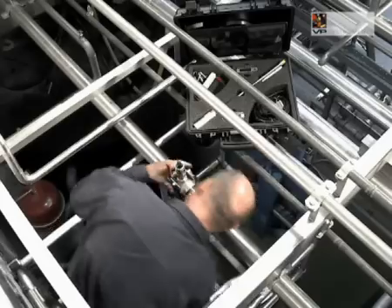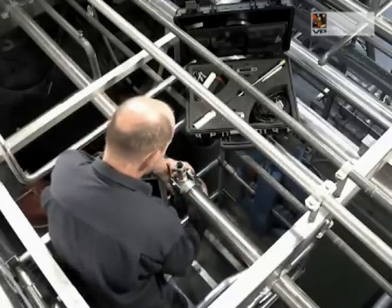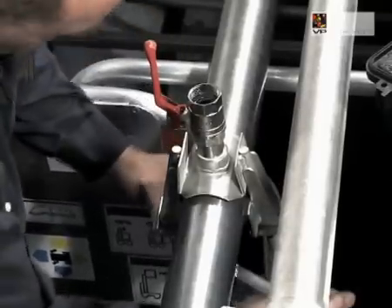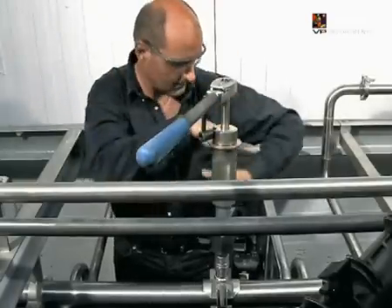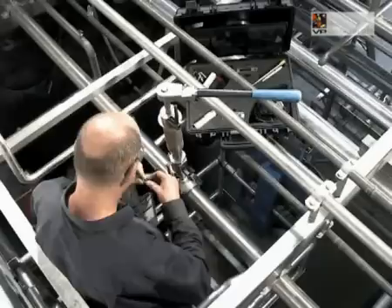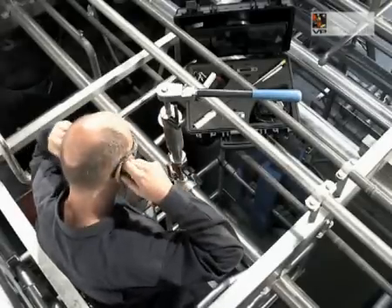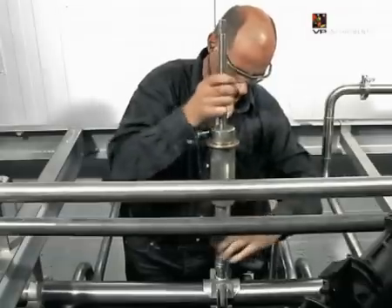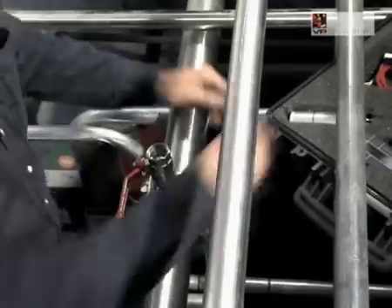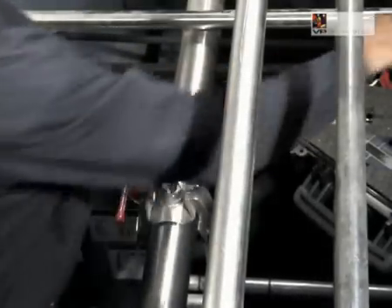The start kit contains everything you need to start measuring right away. Determine the inner diameter of the pipe. The VP FlowScope can be installed using a socket or hot-tap saddle. Hot-tap saddles can be installed on pressurized pipes. Hot-tapping is work for trained technicians and requires special equipment, which is not delivered by VP Instruments.